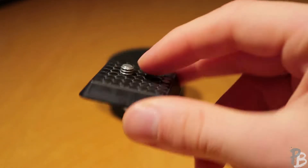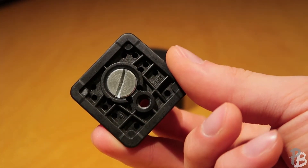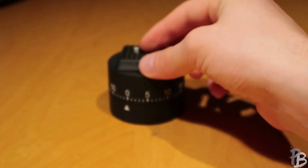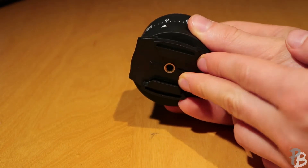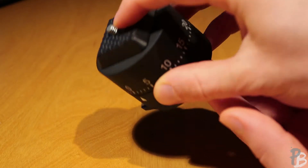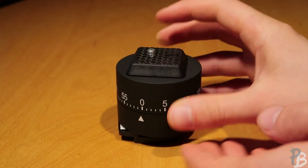For the tripod quick release, you need a little bit of two component glue so you can glue it on top of the egg timer. Now we have at the bottom the adhesive GoPro mount and we glued on top the quick release plate. Ready to go.